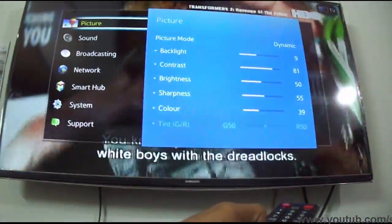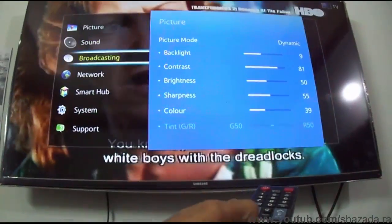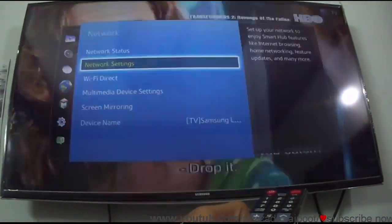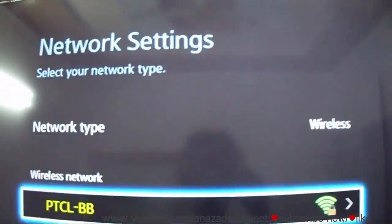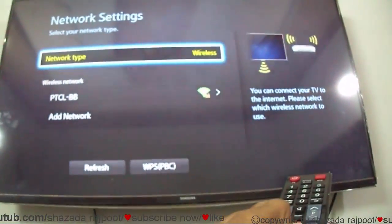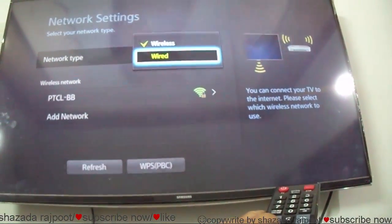Then go to Network, click Network Settings. Here you can see the wireless is the default status. You can change it and connect to wired.